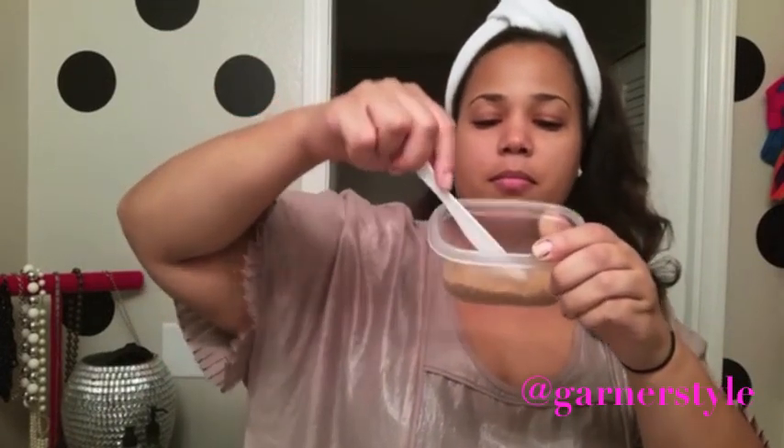You first want to take your sugar. If it's brown, you'll want to crunch it up and loosen it so that it's grainy. White sugar is already grainy and it's going to be easy to spread on your lips.